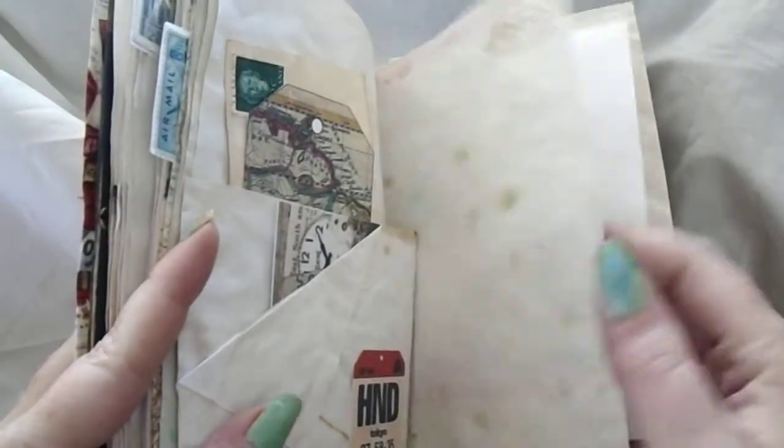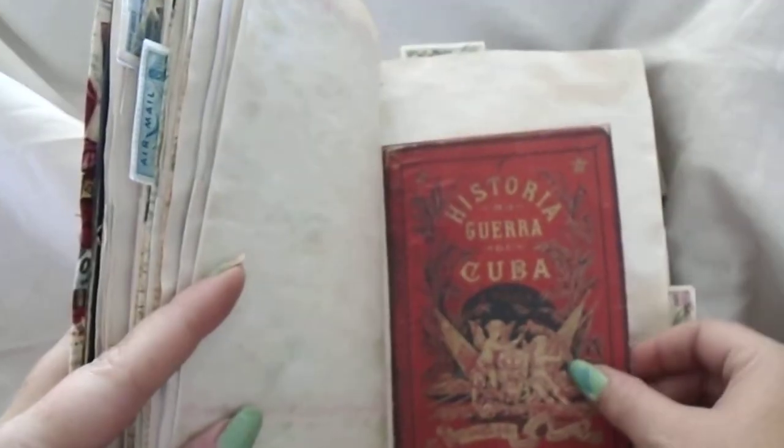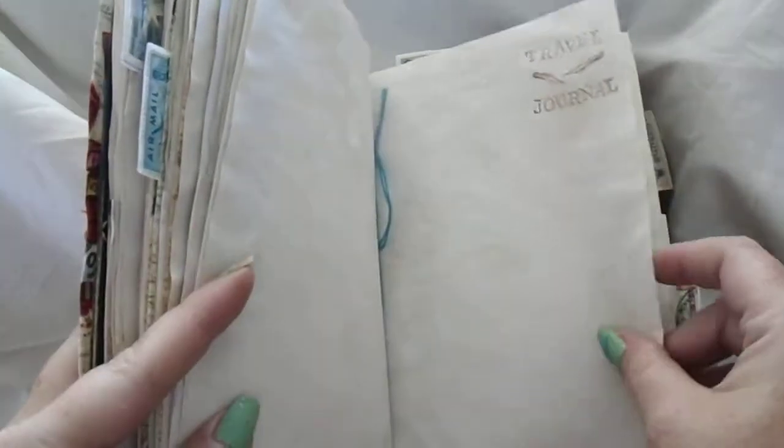A little sent piece of paper, a little washi, a little passport, another luggage tag, more passports. Cardstock, another folded envelope, tuck here, tuck there, tuck behind, scrap piece of paper, history of Cuba, travel journal.